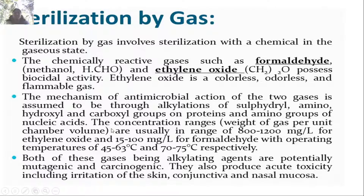Gas sterilization is done using formaldehyde and ethylene oxide, which possess biocidal activity. Ethylene oxide is a colorless, odorless, and flammable gas. The antimicrobial action is through alkylation of sulfhydryl, amino, hydroxyl, and carboxyl groups in proteins and amino groups of nucleic acids. The concentration range is 800 to 1200 mg per litre; ethylene oxide is 15 to 100 mg per litre and formaldehyde operates at 45–63°C and 70–75°C respectively. Both gases are alkylating agents and are potentially mutagenic and carcinogenic, and produce acute toxicity including irritation of the skin and conjunctiva.